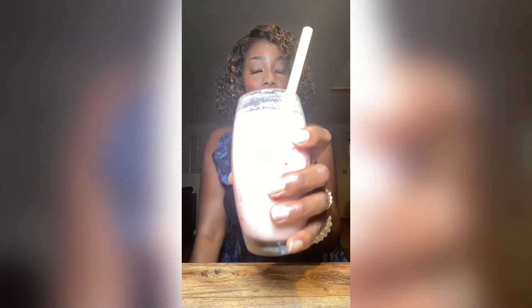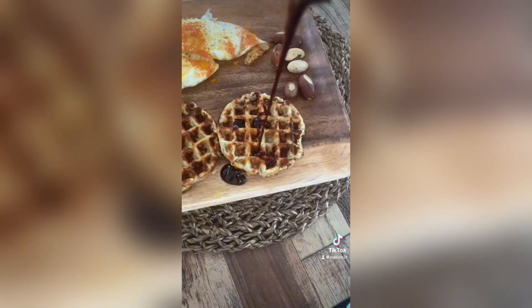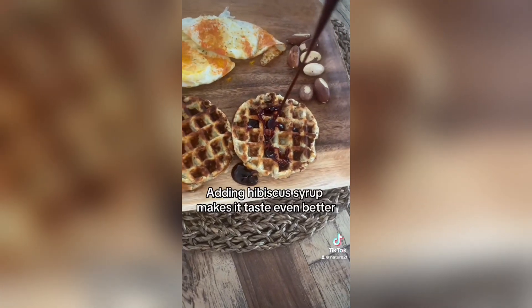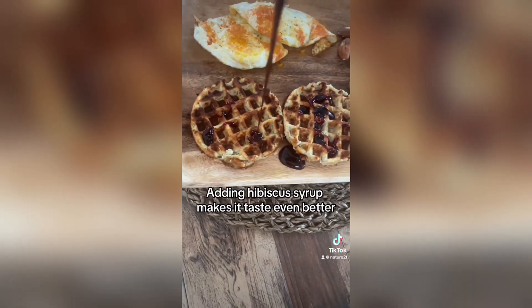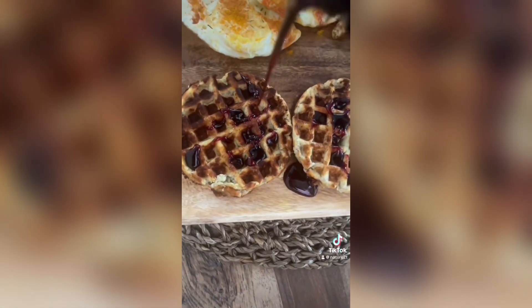I liked it so much that I made another recipe using both hibiscus juice as well as baobab, which I'll show you in a little bit. This drink is so amazing, so healthy and delicious — I'm just so in love with all these natural juices. I love making them and I like to share them with people, because a lot of the juices we buy in stores are very overly processed and have a lot of sugars we don't need. Another way I like to use this syrup is on gluten-free plantain waffles, and as you can see it got a little too thick after a few days in the fridge.